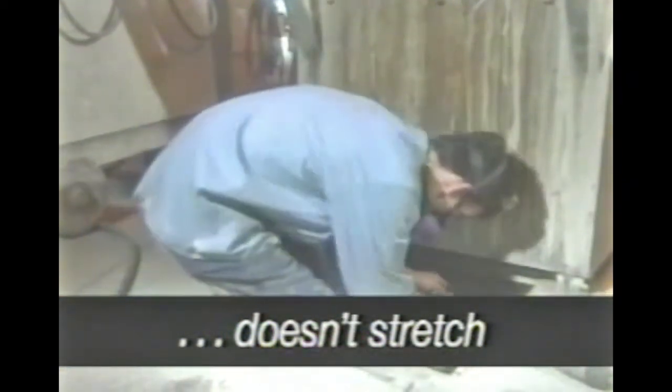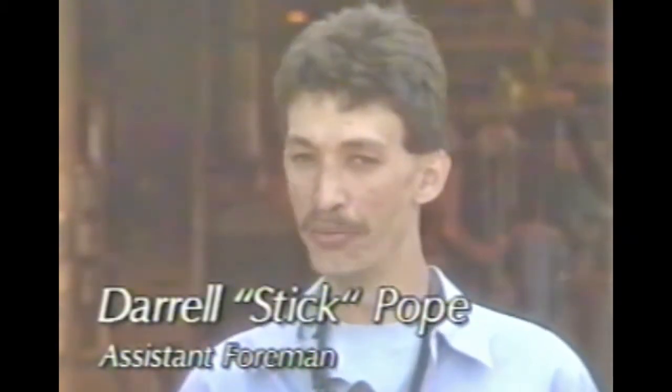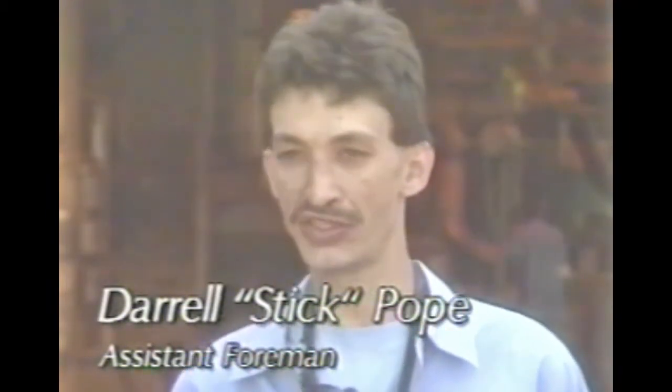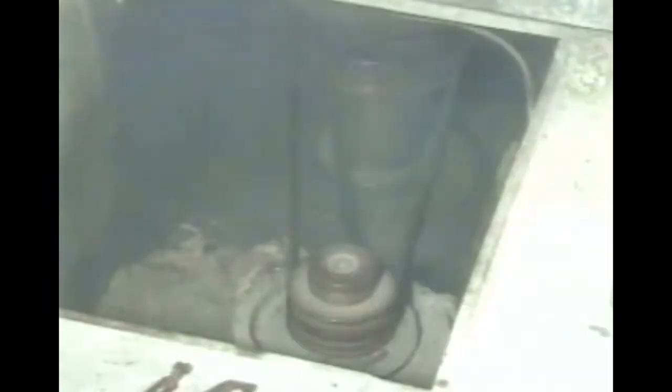Power Twist has benefited us by less downtime. It's just so easy to change the belts compared to having to use a tool. It doesn't stretch as much as the old belt we had, so we're down there less tightening the belts. My experience with Power Twist is that it's a lot better belt — it doesn't bust, it stands up under heat, and it doesn't take any tools whatsoever to fix. You just put it together, count 24 tabs, take one out for every 24, put it together, and it's ready to go.